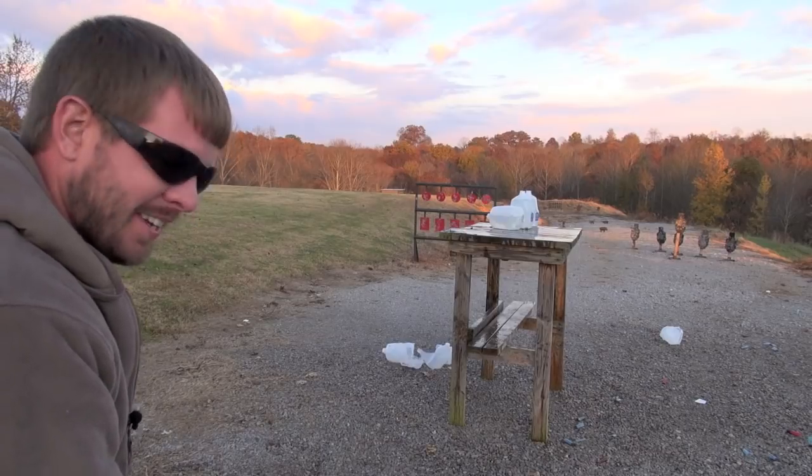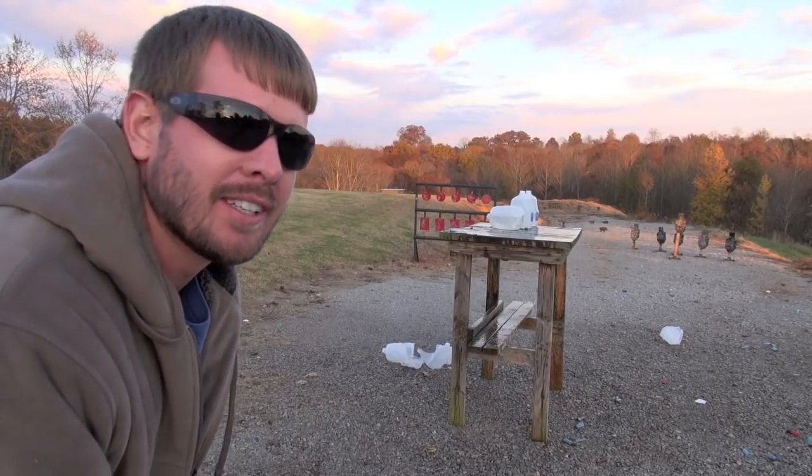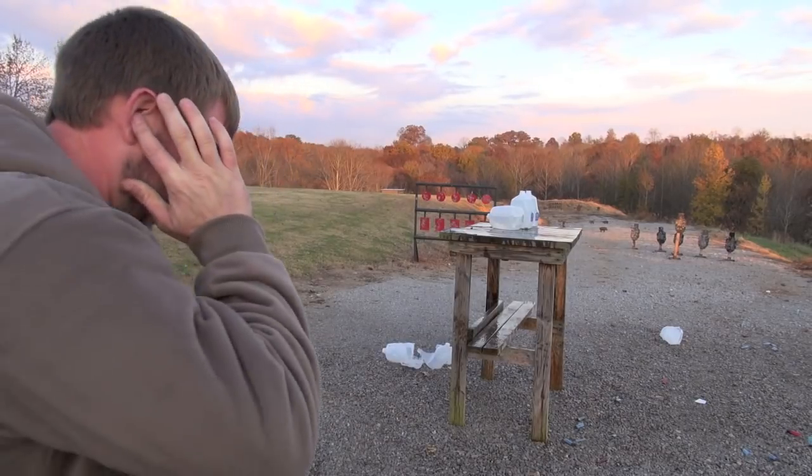I think we got them. It also got my ears because I have no earplugs in. Son of a b****.